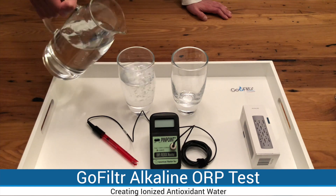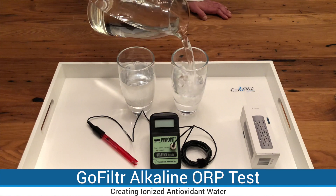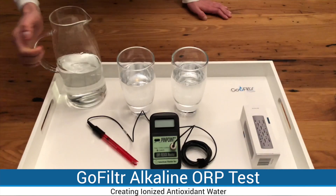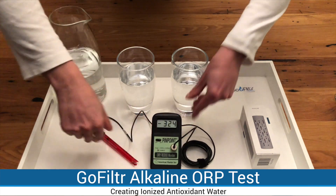This test is a little annoying because it takes time, but if you drop Go Filter Alkaline in your bottle you won't have to sit and wait. You can start drinking water right away and the water will just continue getting better.